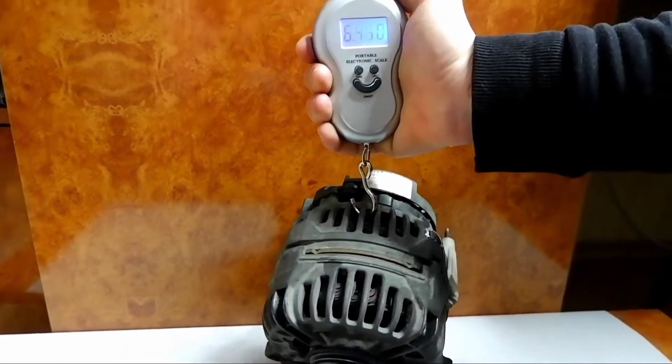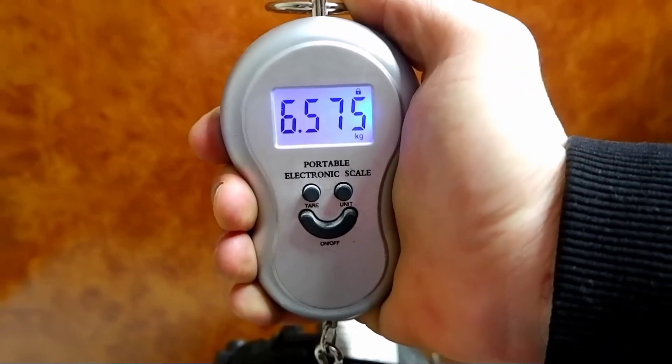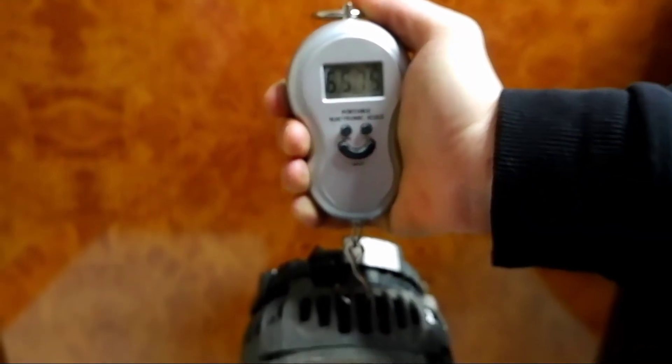As you can see, the weight of the generator is six and a half kilograms. I hope to get at least a kilogram of copper from it.